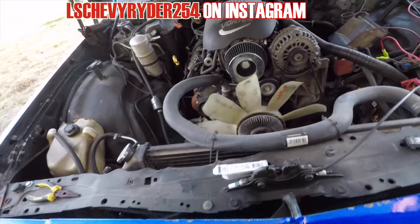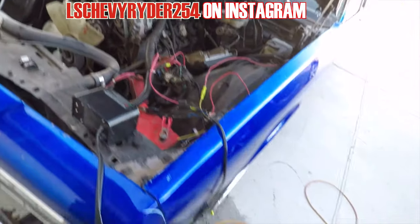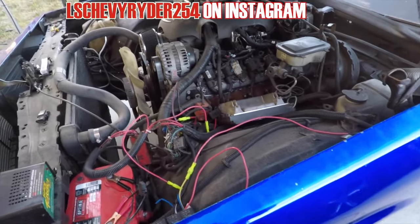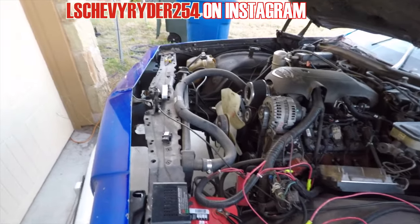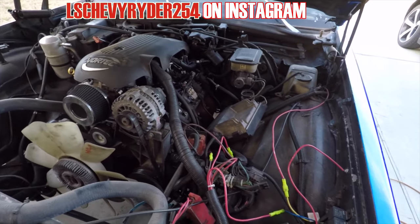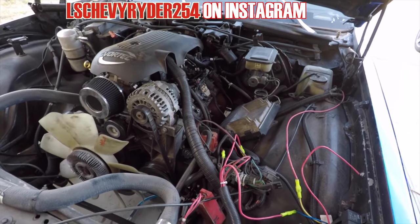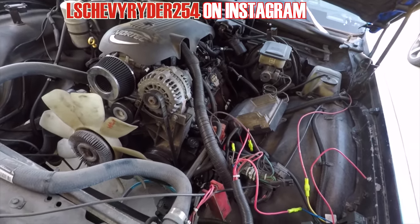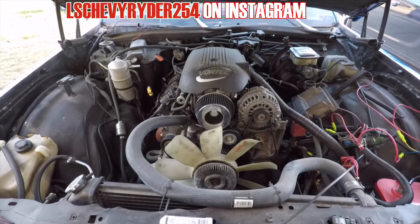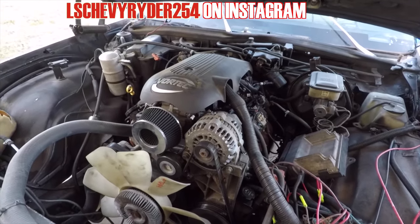Everything else should be pretty much accessible from the top of the engine. So technically we're finna go back under the knife, man. But this time when we come out, hopefully it will come out on top. First I just want to kind of get it laid on the motor and see where we're going to be — see where that's going to put us as far as how everything is supposed to be laying on here.